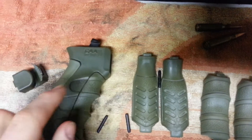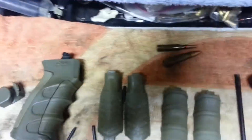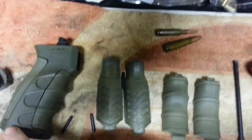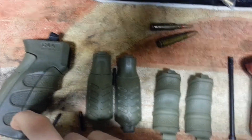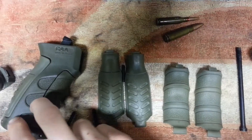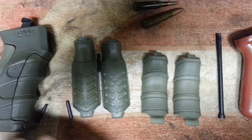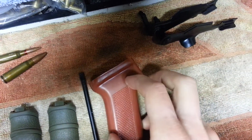I'm running the medium on the rear and large on the front — that fits my hand the best for sure. And you can get it in black, green, or tan. I chose the green because my gun's going to be tan with green controls and stock. So that's it for the UPG.